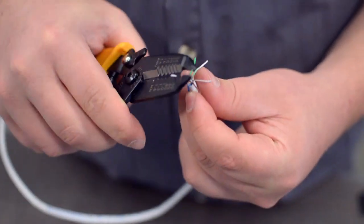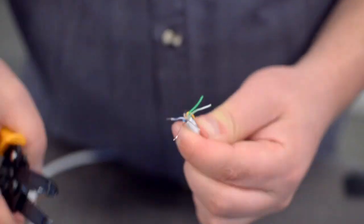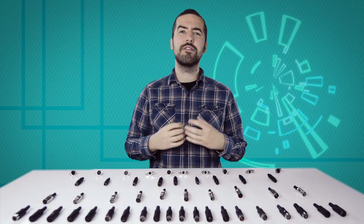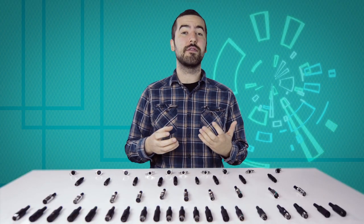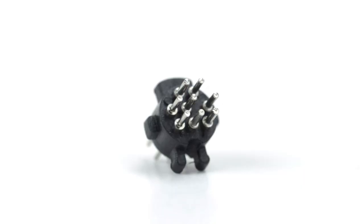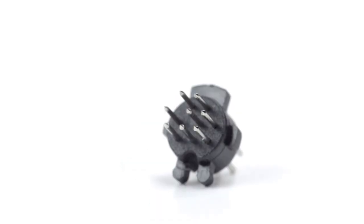You will also need to strip the individual conductors. Now comes the hard part — soldering. If you are new to soldering, it is recommended to find someone who is more experienced for the best results. There are 8 solder points on the connector, corresponding to the pins at the front of the connector. Be aware there is not a standard wiring for DIN connectors, and the wiring can widely vary between different devices and applications.